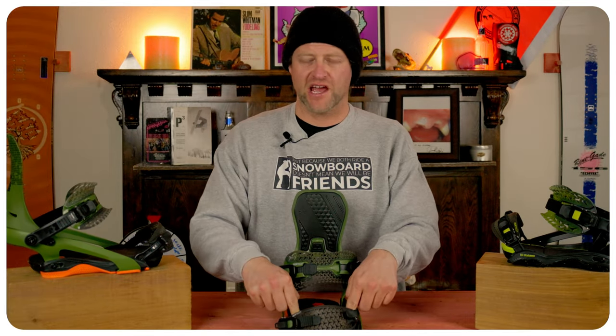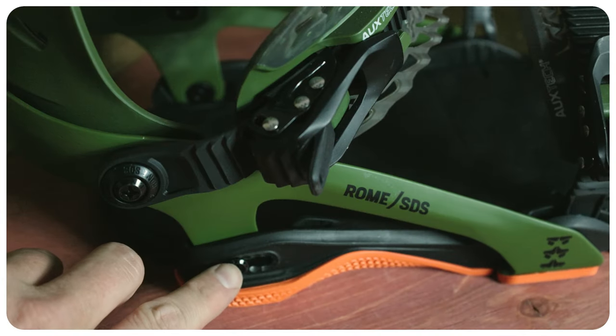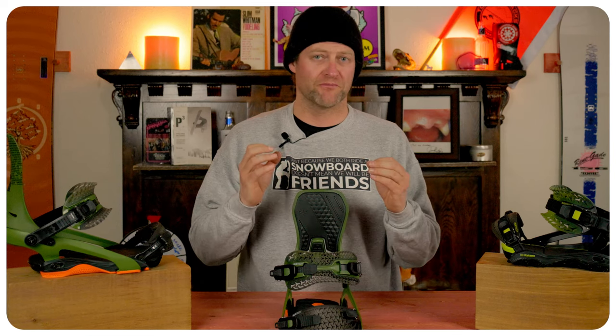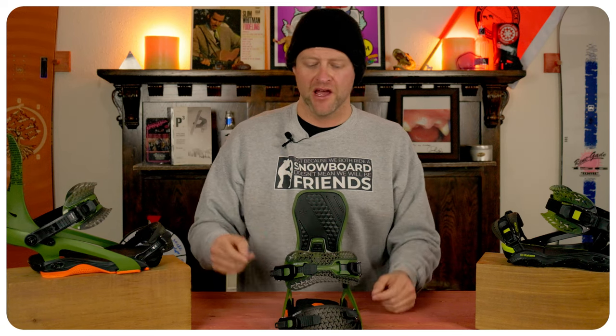When it comes to the adjustability on this binding, you have two set screws at the toe on the base and two on the heel. Loosen them up, pull the heel cup out, push the heel cup in — you can help center your boot on the binding that way. The foot pad moves forward and backwards just a little bit.